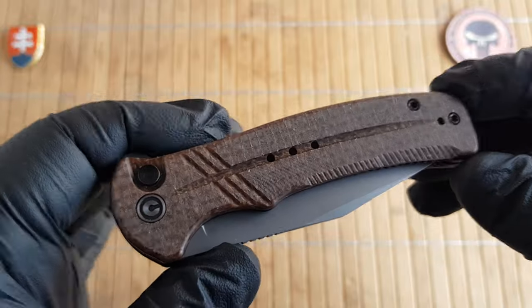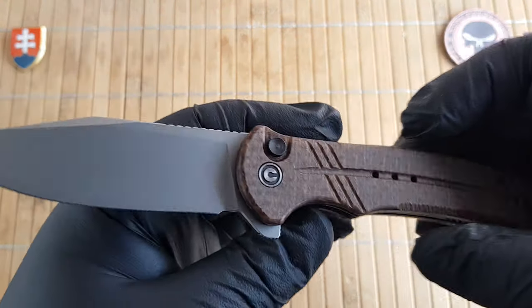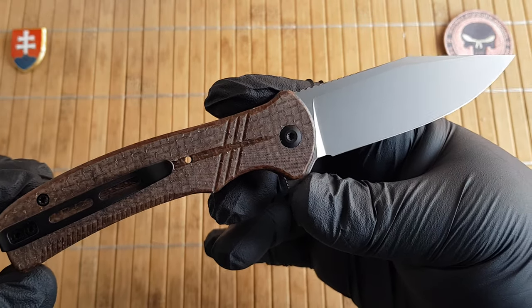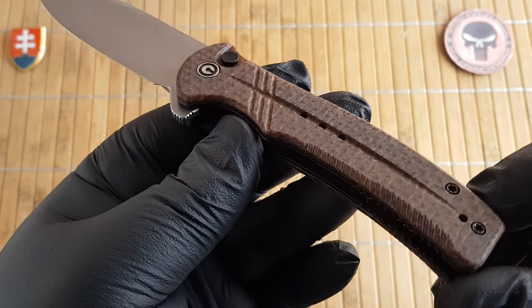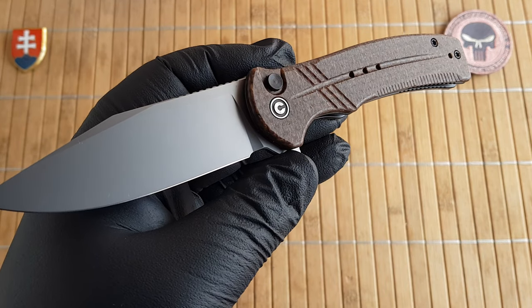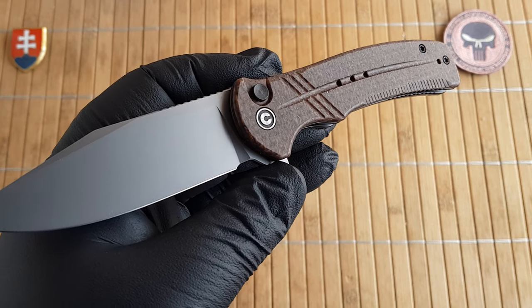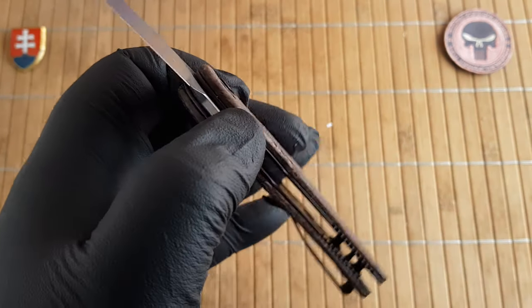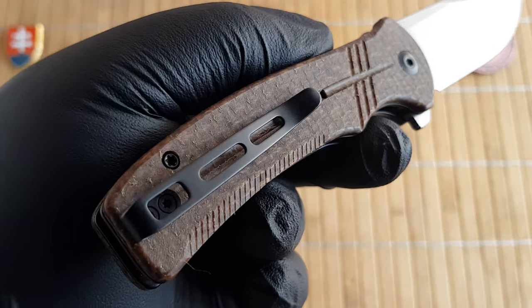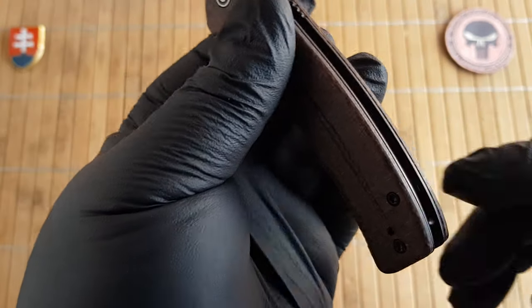So the Cogent — this particular knife has a model number of C20038D-6. It is a really nice medium to large size folder. The overall length is 20 centimeters (7.9 inches), blade length is 9 centimeters (3.5 inches), cutting edge is 8.4 centimeters (3.3 inches), blade width is 2.6 centimeters (1 inch), blade thickness is 3 millimeters (0.12 inches), and handle length is 11.3 centimeters (4.4 inches) with a thickness of 1.3 centimeters (0.5 inches) — that is without the pocket clip of course.